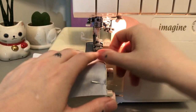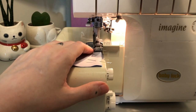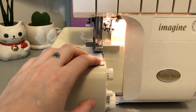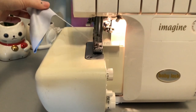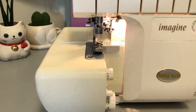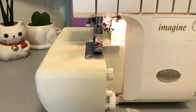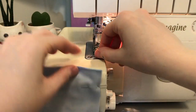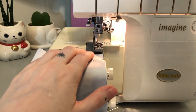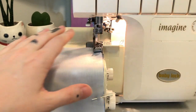Using a serger or a zigzag stitch, sew along the edges you just pinned. Try not to stretch the fabric out while sewing.